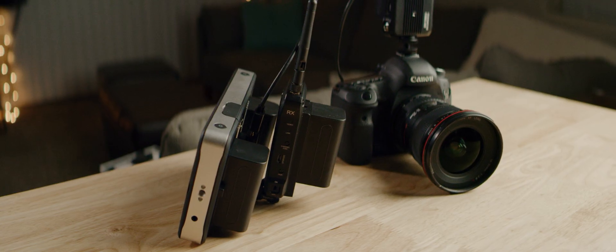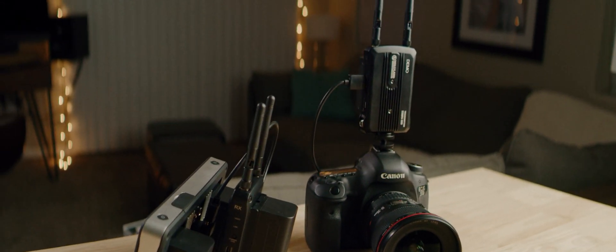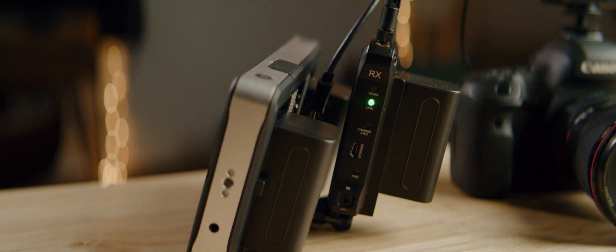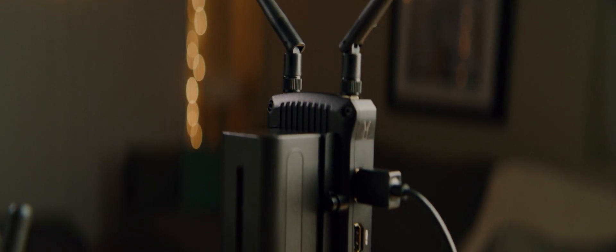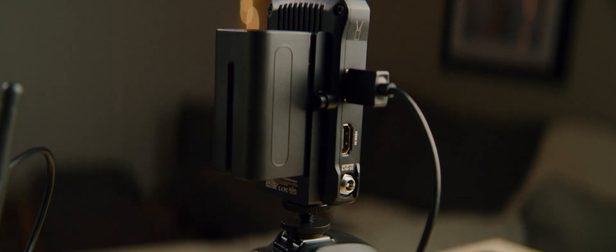How's it going everyone? Ben Hess here and today we're taking a look at the Hollyland Mars 300. Hollyland has done something very incredible — they're bringing wireless video setups to the consumer market, which really hasn't been done before. A lot of the current wireless setups are well over $1,000 and can go to thousands, if not over $10,000. Currently the Mars 300 is selling for only $500, which is super inexpensive compared to everything else.